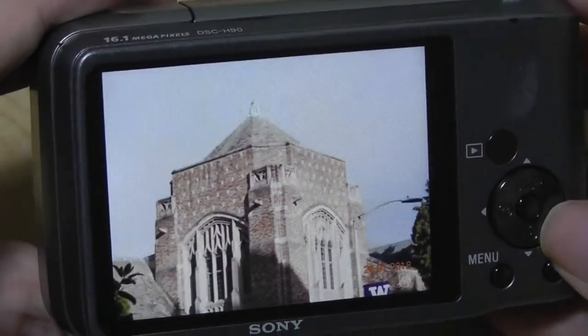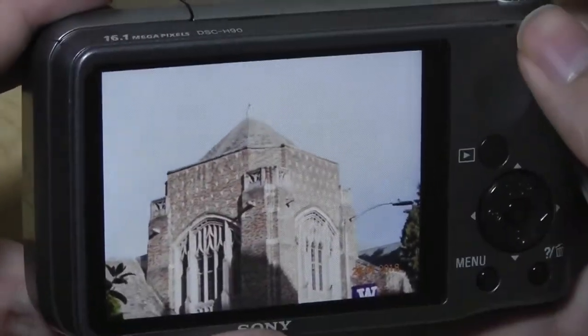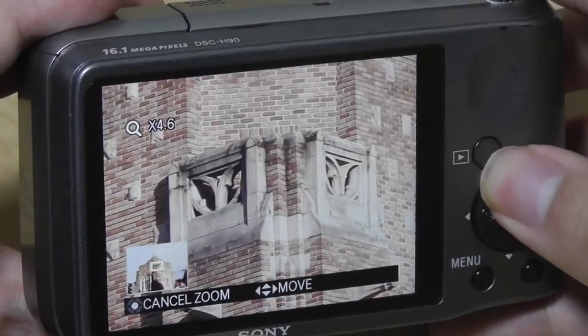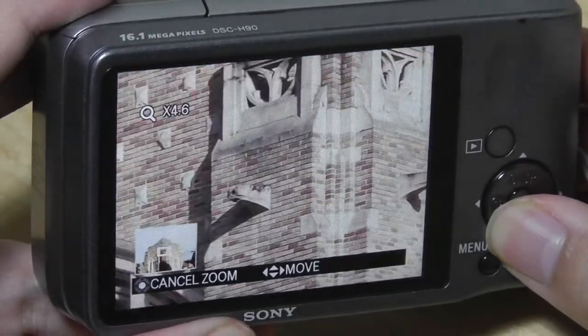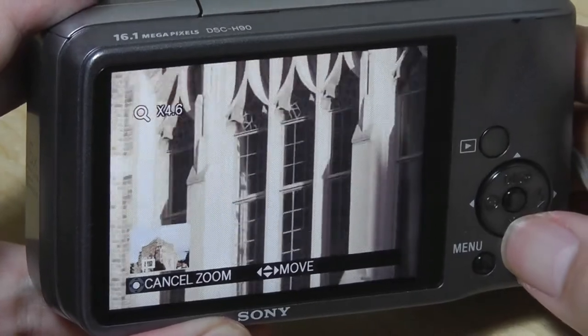But the optical zoom is still going to be a highlight on this camera. Being able to zoom in 10 times, 16 times to take a look at finer details such as the brick on the building, as well as taking a closer look at the delicate moldings and filigree, is one area where having this optical zoom lens still turns out to be quite beneficial.